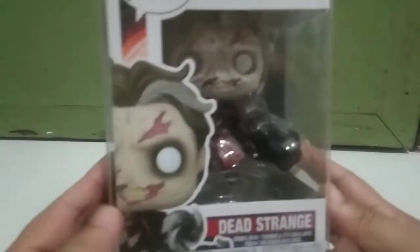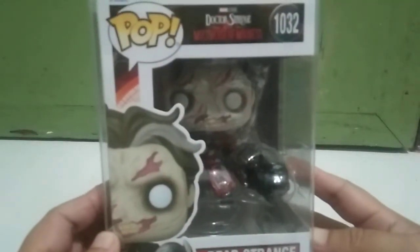Alright, this is from Doctor Strange — Multiverse of Madness — Dead Strange. It's the latest from Collection 2022.